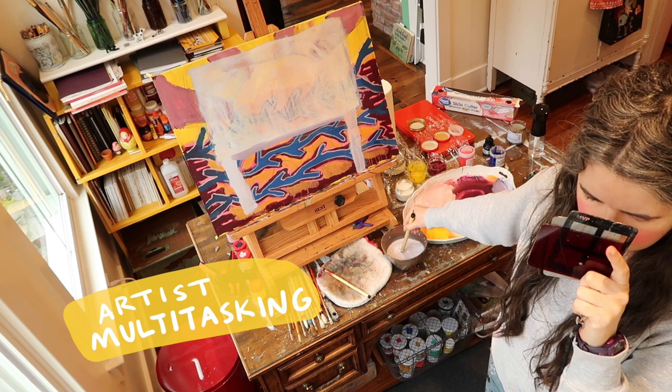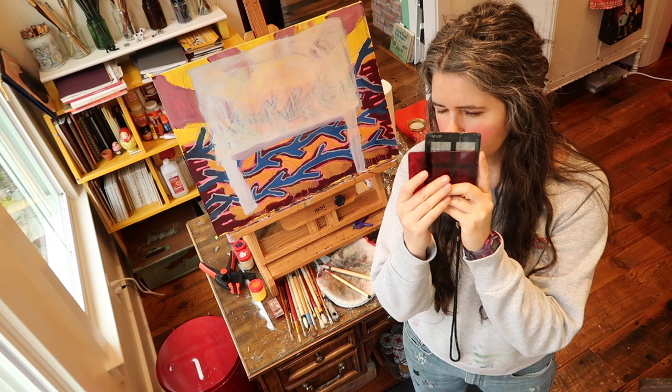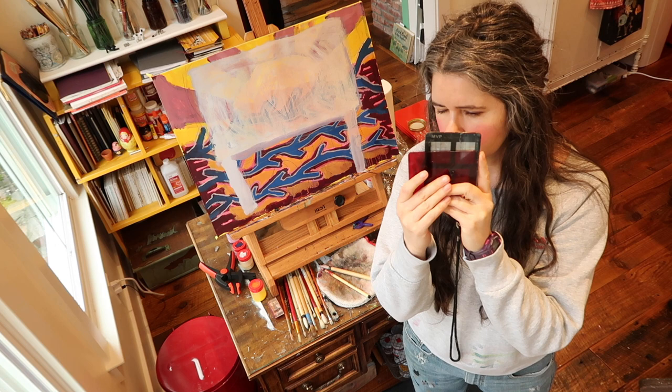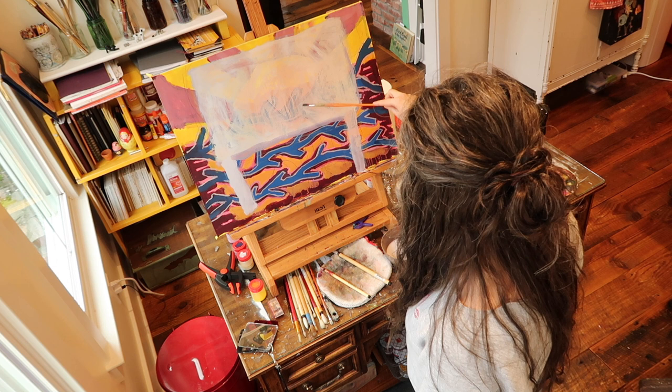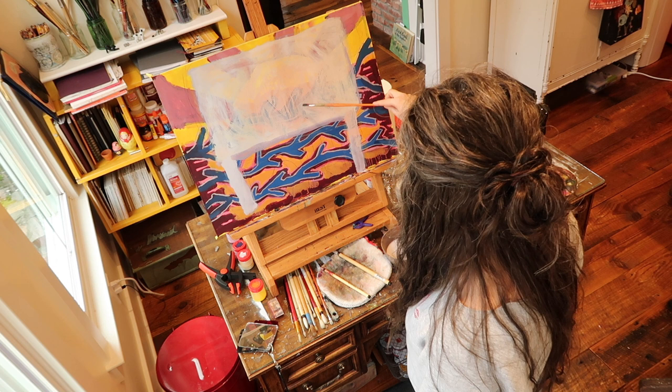I use my mirror so much to figure out a painting. It really is just like magic, the way it helps you see differently. And if you could see how much I was in this position while I'm painting — I'm probably looking in the mirror more than I am painting. I edit so much of this out because you would be like, get on with it, woman. But I'm telling you, it is hot diggity-doggity helpful.